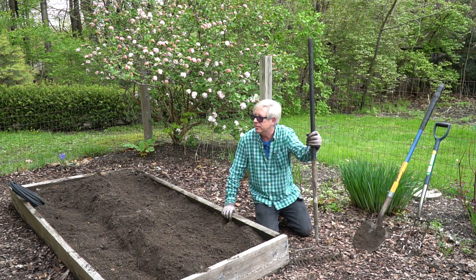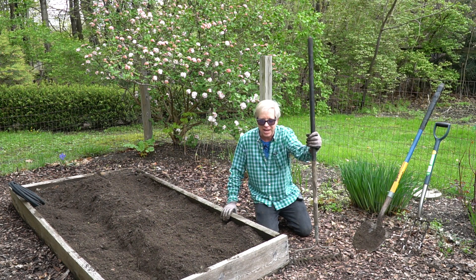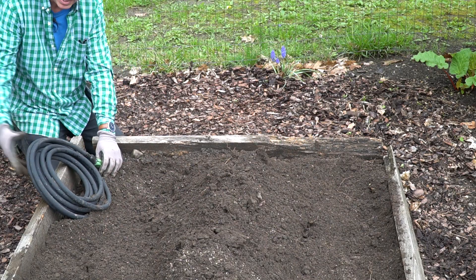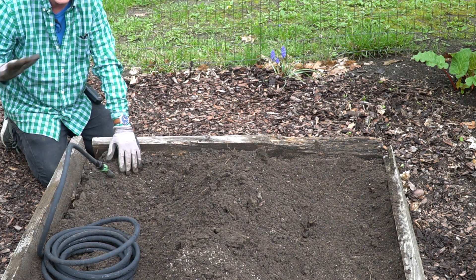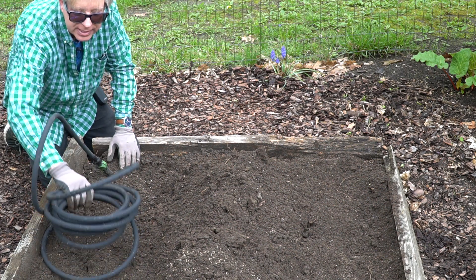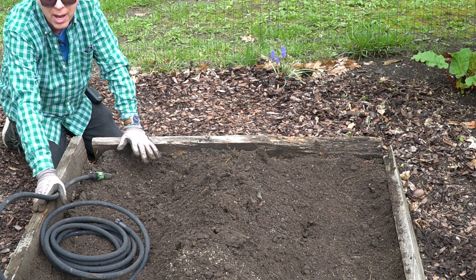That's about all there is to growing potatoes, except you have to water them. Like most vegetables, potatoes need at least one inch of water per week. Let me show you the automatic watering system we just rigged up. Our handyman John rigged up a soaker hose attached to another hose, which is in turn connected to a faucet. He's done this for all 12 of the raised beds in this garden, so this is going to make watering really easy. When the temperature warms up a little, I'll be able to snake this hose all around the garden beds. The watering system is on a timer, so I won't even have to worry about it.